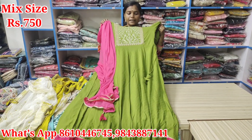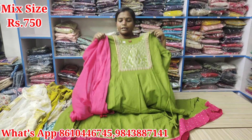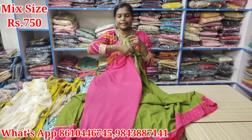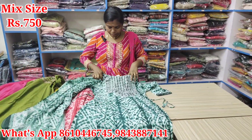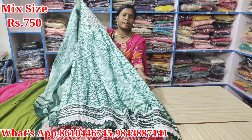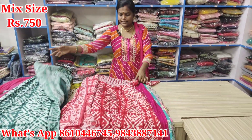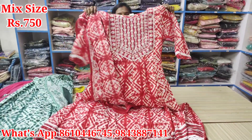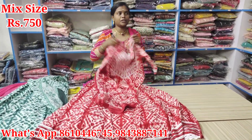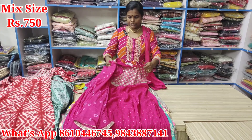This is an auctioned product. This is the same model — just Rs. 750. Next, we will see the same model. This model is M size. M, XL, XL, M, XL. It's just Rs. 750. It's just a solid size. This is a raw color. This is a single piece.